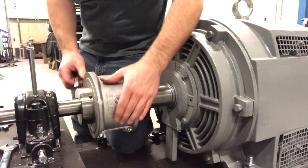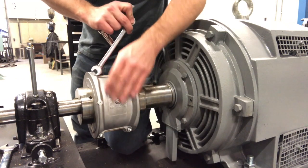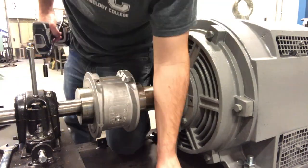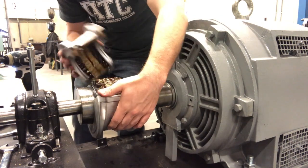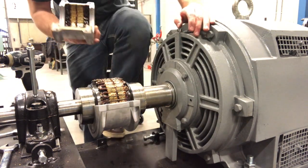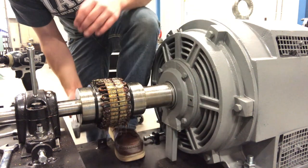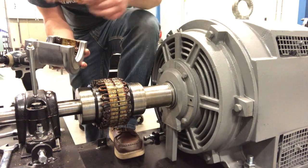Next we're going to go through the process of pulling off this coupler and taking a look at it. You've got two halves, and notice there's a lot of grease in this one, so we'll just set these off to the side. Make sure you keep a hold of these gaskets — you don't want to lose those.